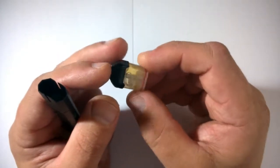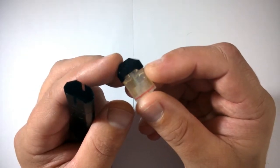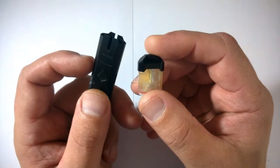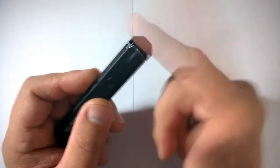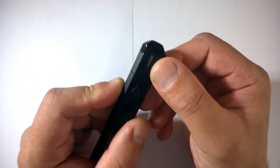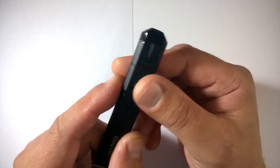You can just pull out the pod — here it is. Totally refillable; they actually come empty so you have to fill them yourself with your own favorite juice. It pops back in — a bit tight to get in there but it does fit. You've got a little window here, a juice viewing window, though I can't actually see the juice through it that well.